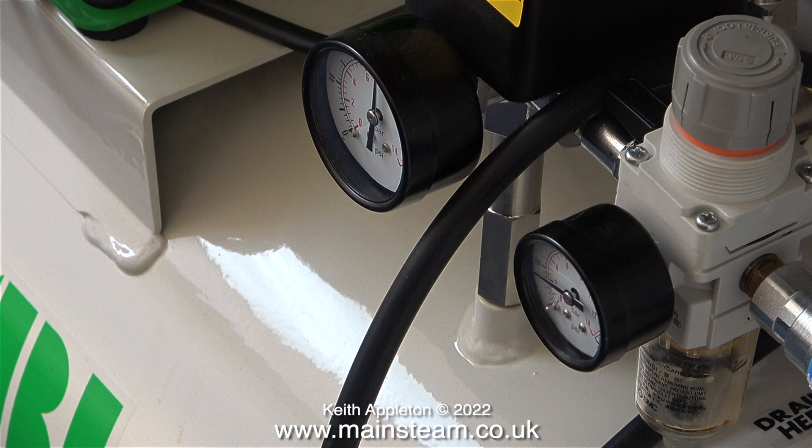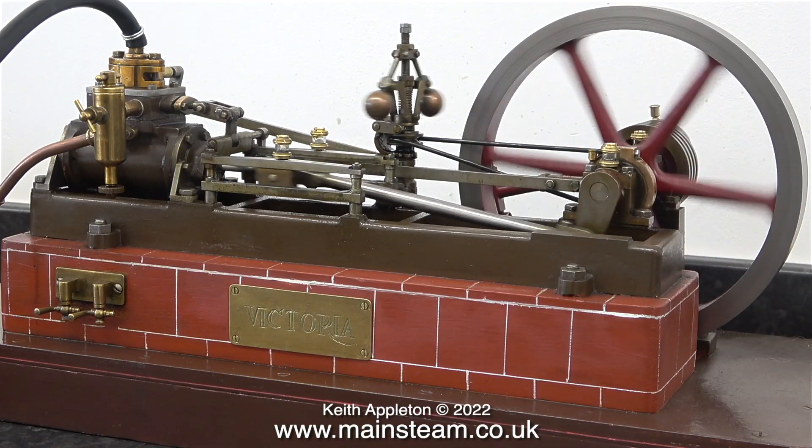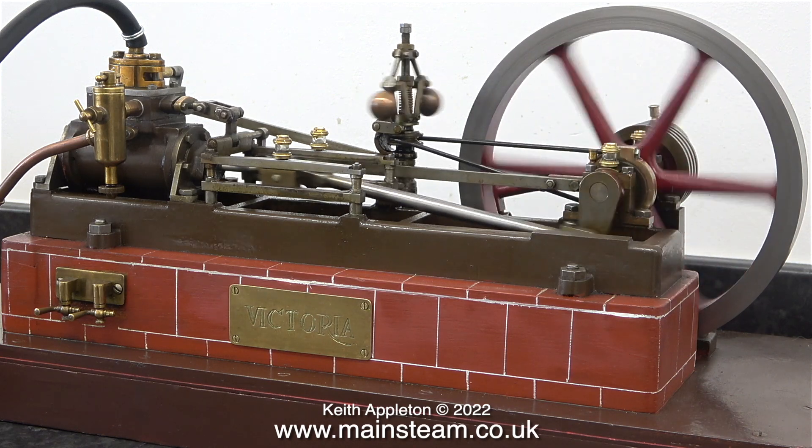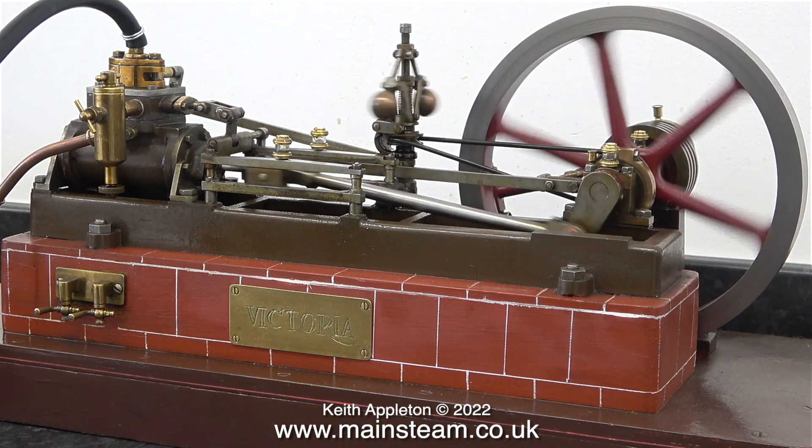Once again below the bench you can see that the air pressure is very low on the outlet. Without changing the pressure I connect my Stuart Victoria — the cylinder is one inch in diameter, a good bit bigger than the others, but it still works on this low pressure.